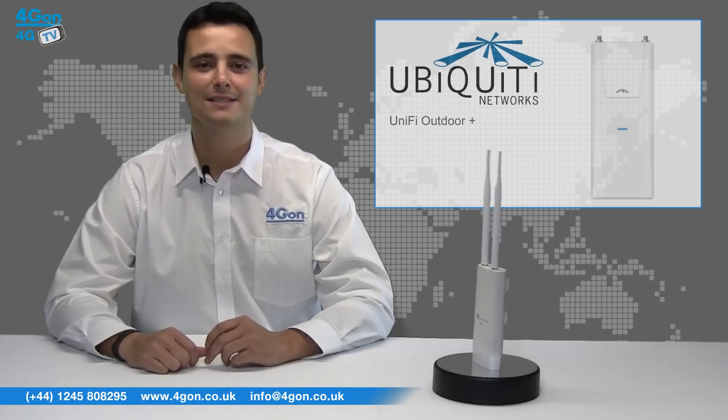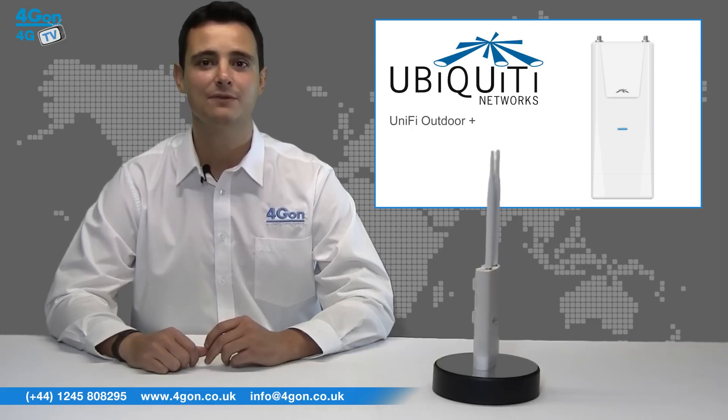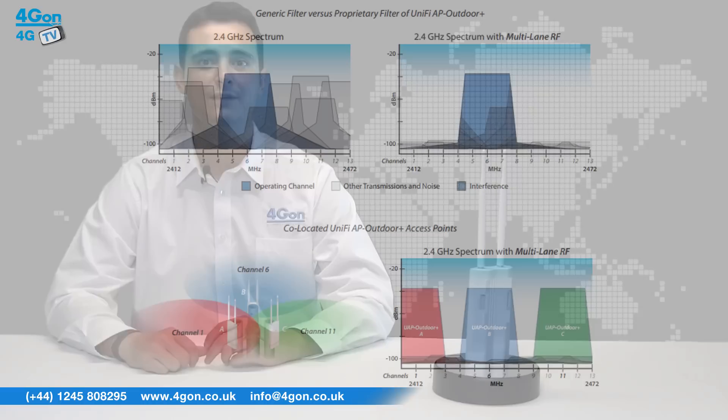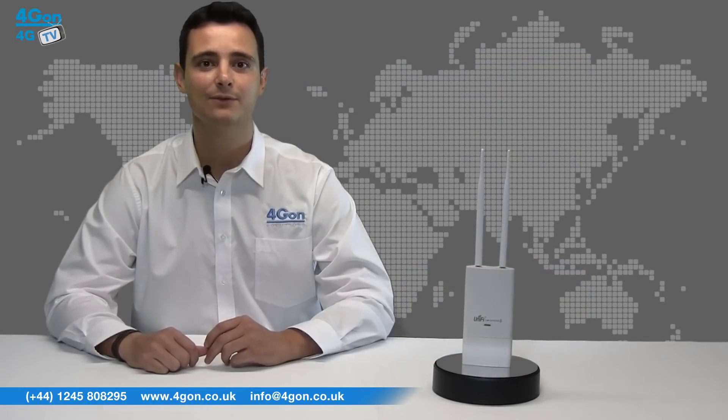The UAP Outdoor Plus is the latest outdoor access point released from Ubiquiti. It features BGN compatibility, a range of 600 feet, and a speed of 300 megabits per second. It also features Ubiquiti's AirPrison technology, a fully tunable active filter which reduces wireless interference. The Outdoor Plus is a great alternative to the Outdoor 5, coming complete with more advanced features.